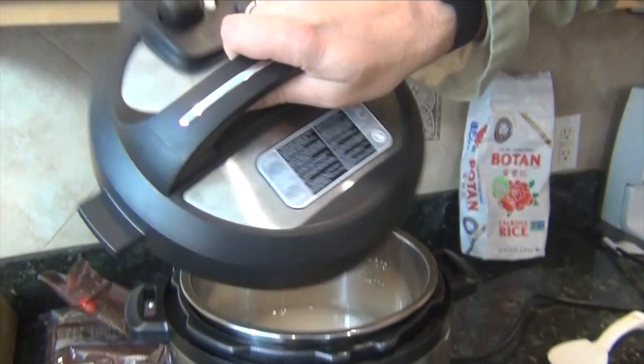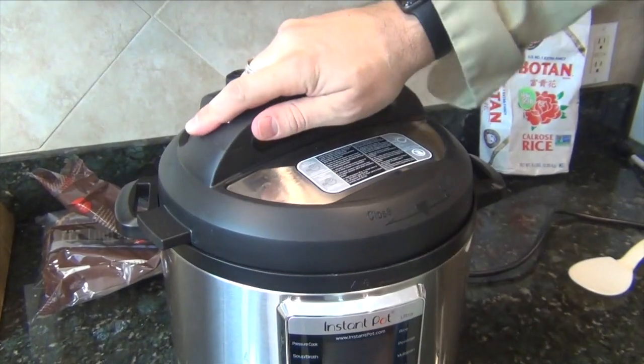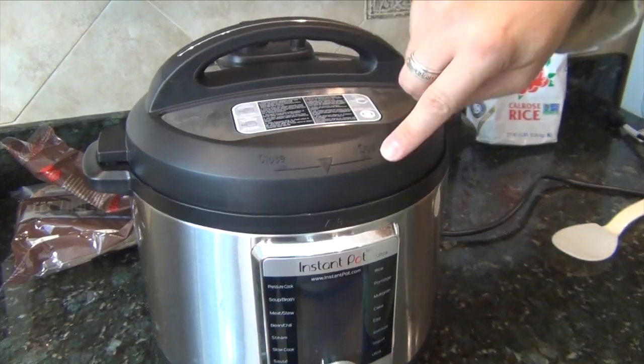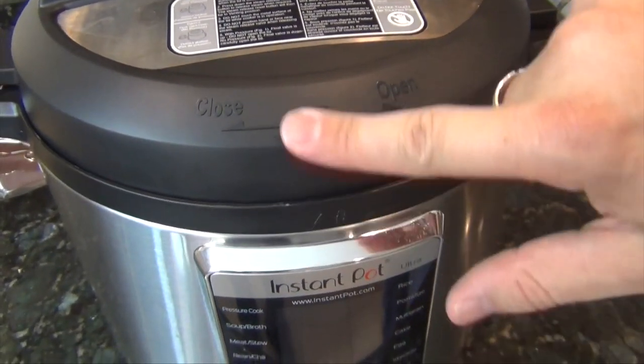The lid goes on like so and then you turn it. It tells me close and open on here, and there's a nice arrow pointing down to this other arrow — so we're good and I know it's closed.